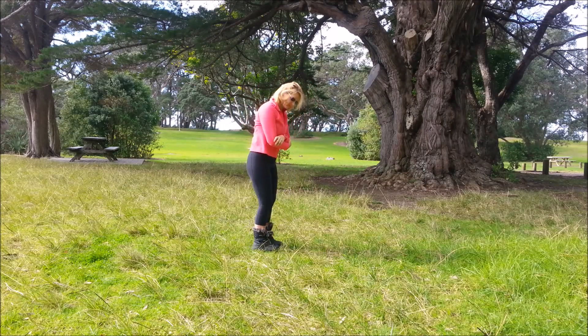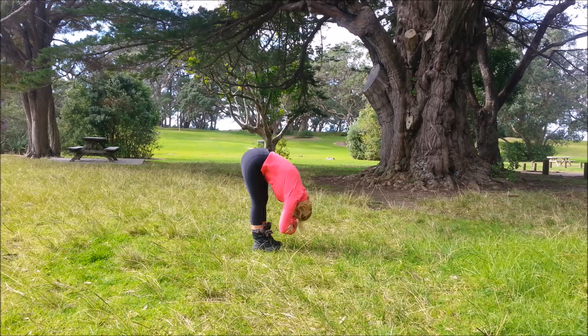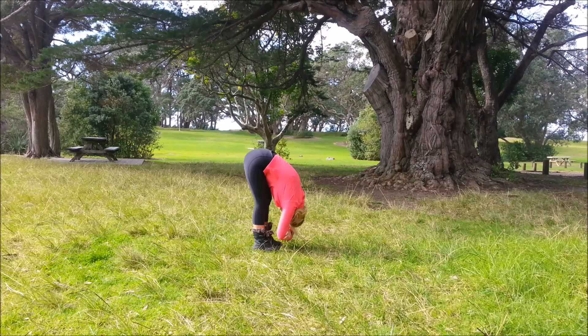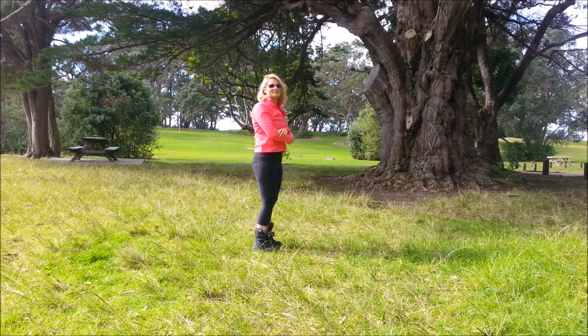Now we're coming to easy forward bends, holding onto the elbows, deeply bending the knees, body resting on the thighs. Inhale, exhale and try to straighten the legs. Then deeply bend the knees again. Inhale, exhale — straighten the legs or wherever you get to — and let go of the elbows.